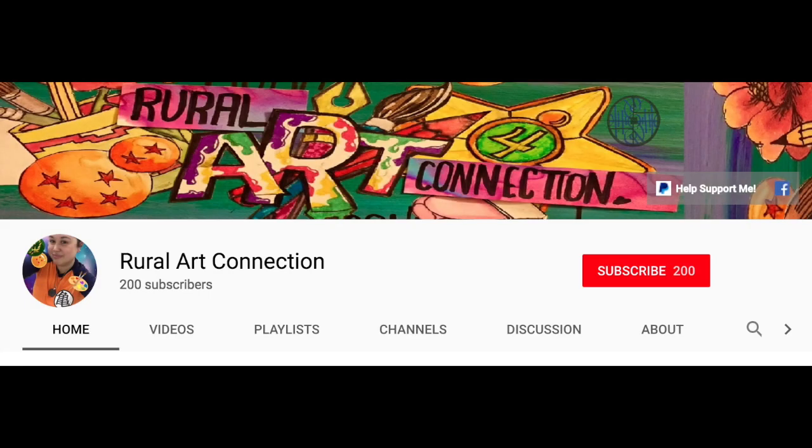If you haven't subscribed yet, please click subscribe and don't forget to ring the notification bell. It lets you be informed as soon as I post new content, especially if I do giveaways — that way you can be one of the first ones in the comments for the giveaway.